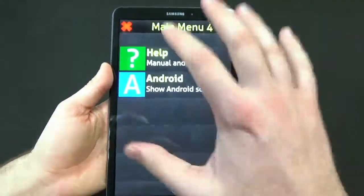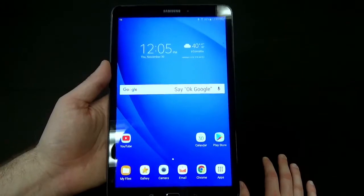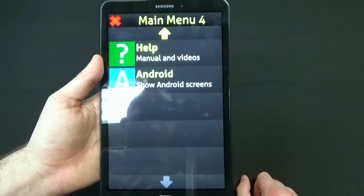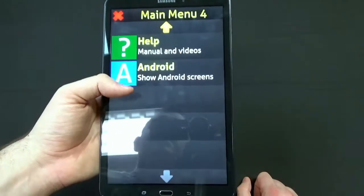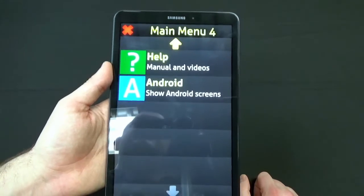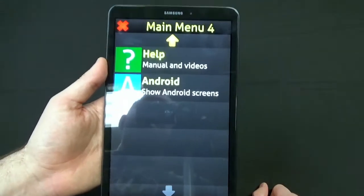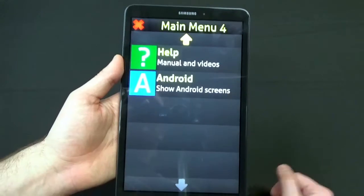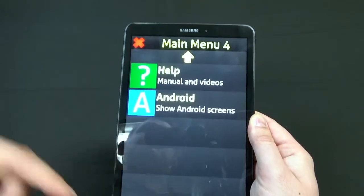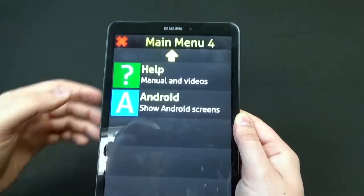One of the neat things about this is you don't have to stay in the Synaptic software if you don't want to. You can exit out to Android and use it like a normal Android device. You can make it so that Synaptic auto-launches when you turn the tablet on, or you can turn that feature off — so if the kids want to use it, you can turn it on as needed. It also has an app launcher so you can launch all Android apps on your device without ever having to completely exit out to Android.